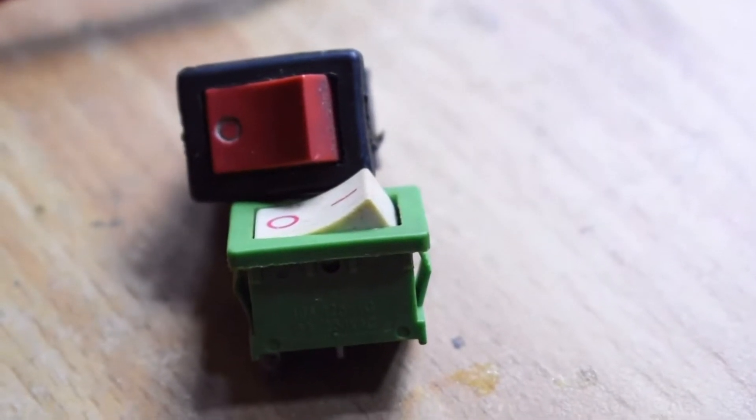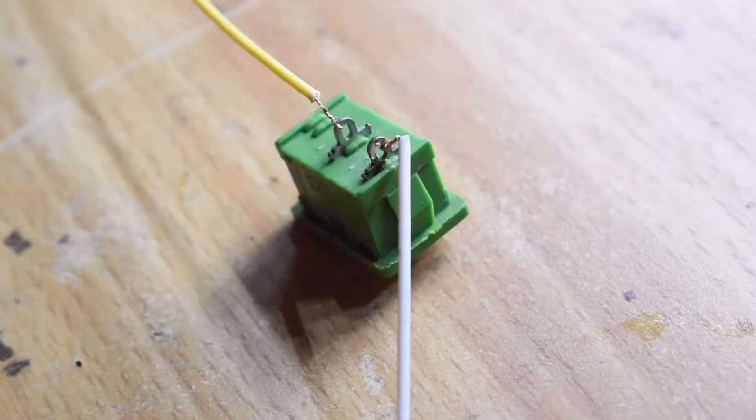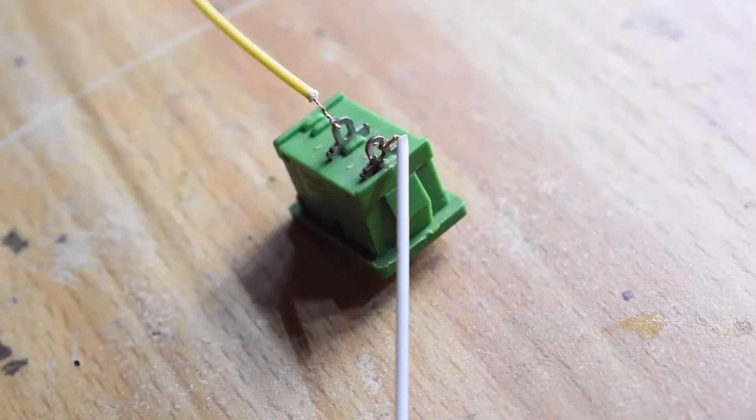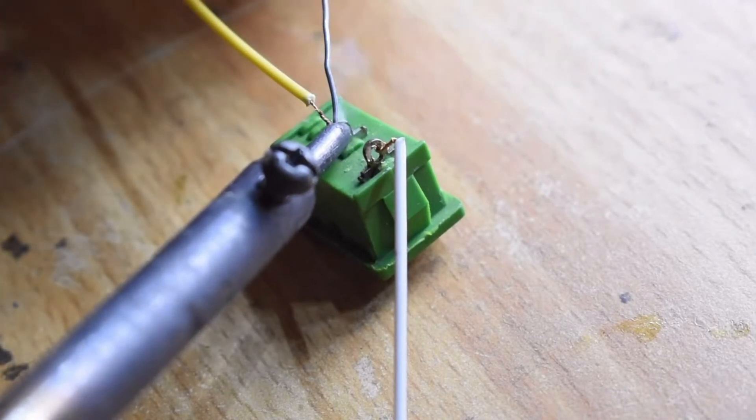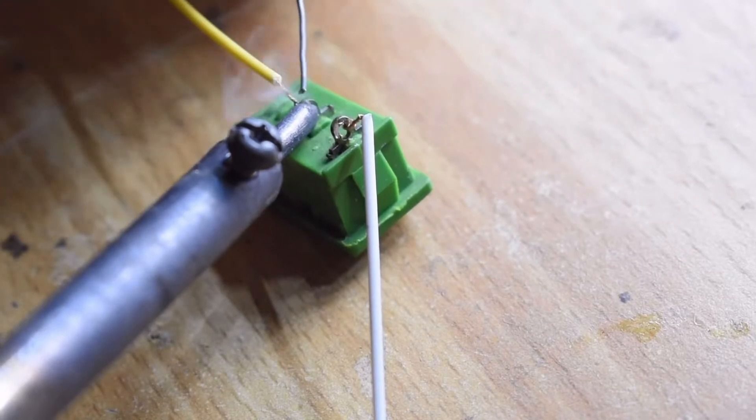These are the two cheap tactile on/off switches that I am using to cut off the power supply to both the amplifier as well as to the TWS Bluetooth receivers. This works as a master switch which cuts off the whole power supply.